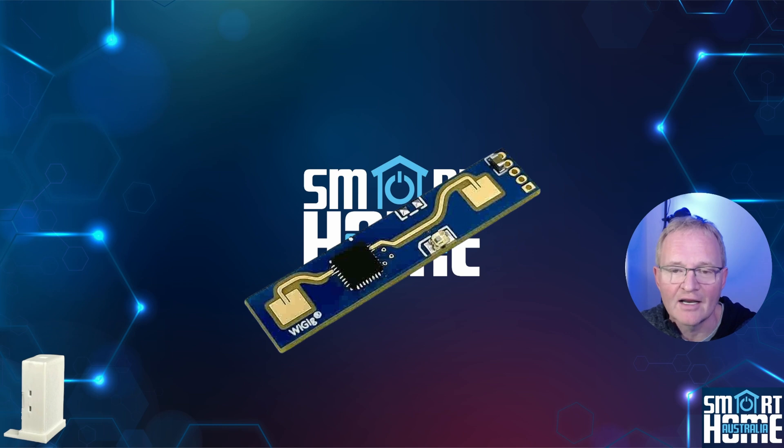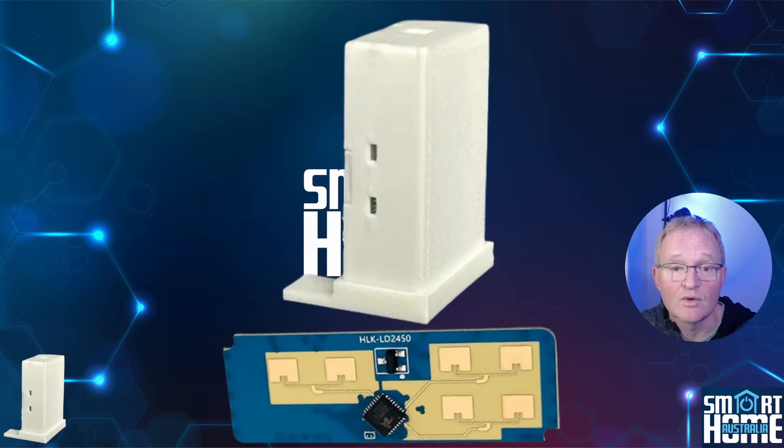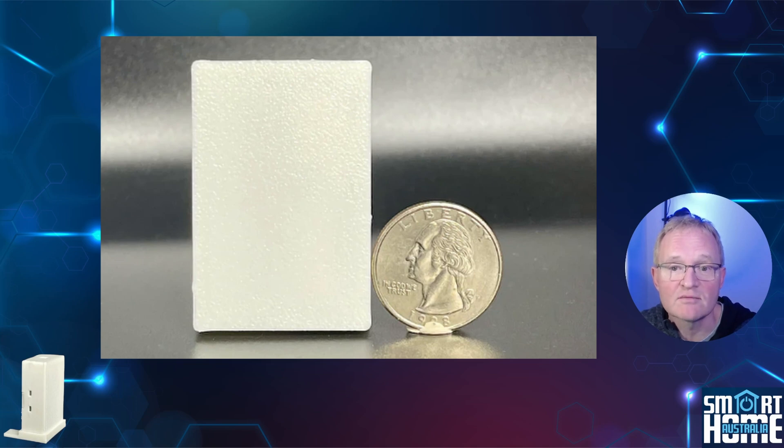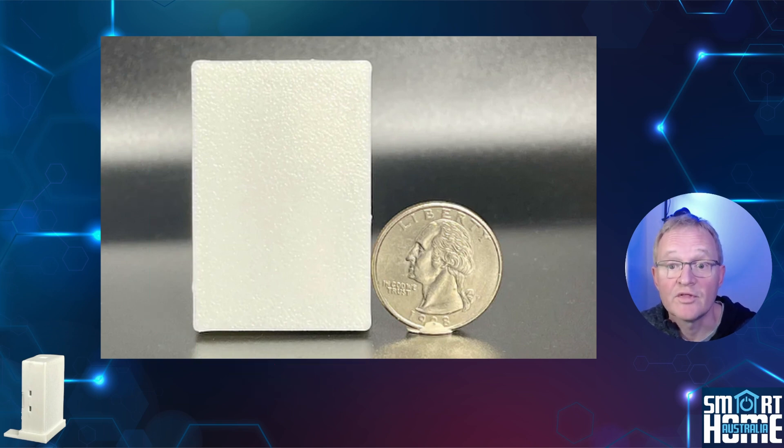The MTR-1 switches out the Hi-Link LD2410 radar tracking sensor used in the MSR-2 and replaces it with the LD2450 multi-object tracking sensor. This 24 GHz radar motion sensor provides tracking of up to three objects at once with three zones of detection, allowing for greater flexibility in your smart home automations. The MTR-1 is one of the smallest multi-target tracking sensors on the market, measuring 40mm long by 32mm wide by 30mm deep, with a case made from hard white 3D-printed PLA and a removable backplate for access to the electronics and different mounting options.